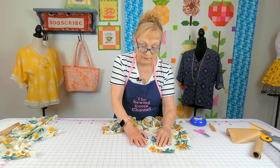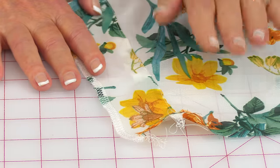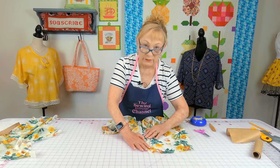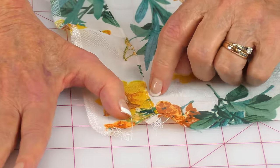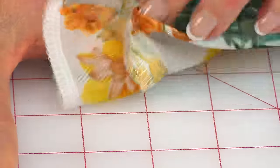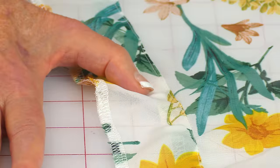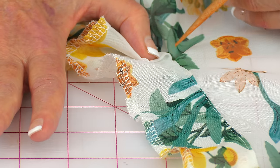We just have one more step to finish off the facing. Do this at your ironing board — pull the facing out. Here's the front part of the blouse and here's the facing. Pull the seam towards the facing and press all along here, doing both sides of the neckline. Keep the stitch at 3.0. Come in about an eighth of an inch from the seam and stitch the seam area to the facing — this will help the facing lay down really nice. Stitch all the way up to where the V is.